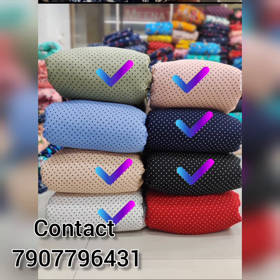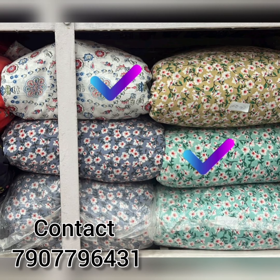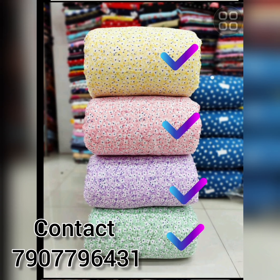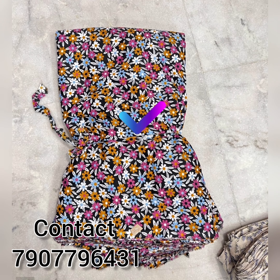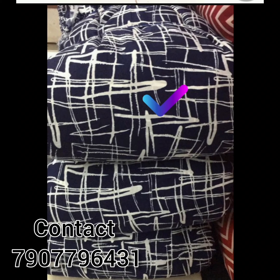If you are interested in this video, please share it and leave a comment in the comments box. We also have some hijab shorts material here. Please like this video, subscribe to the channel, and click the like button.